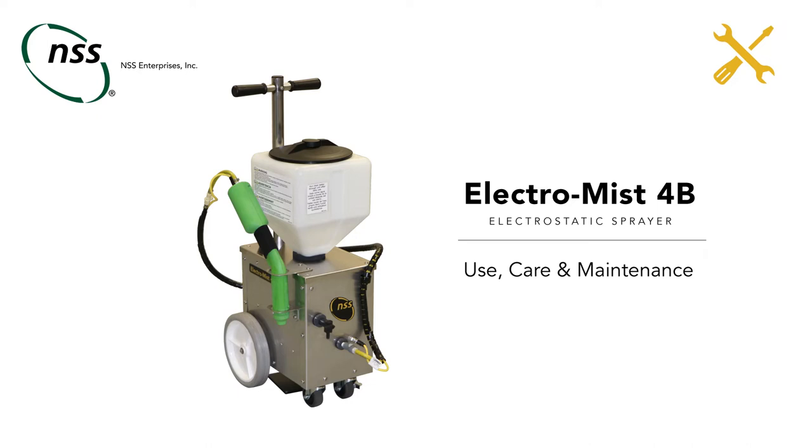Welcome to the Use and Care instructional video for the ElectroMist 4B Electrostatic Sprayer.